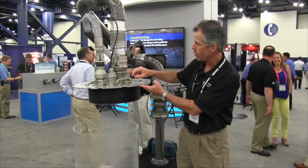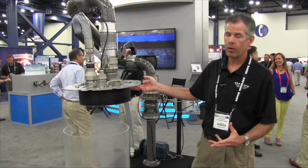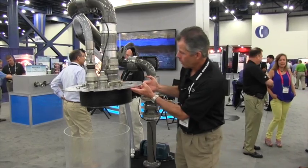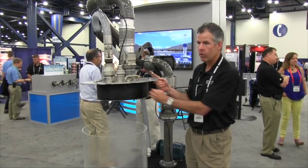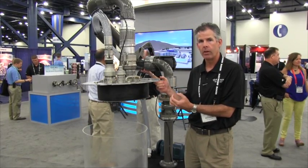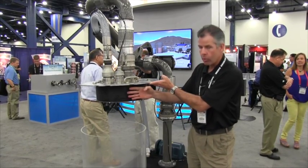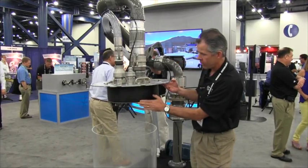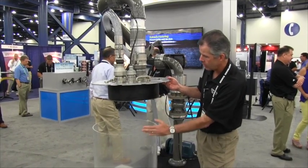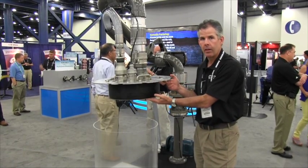There are several things we've done with this new design that make it much better. We have an inflatable seal where the bladder material is much thicker and much more robust than our old design. We also have it recessed — as you can see here, it's recessed and protected — so as it goes in and out of the hatch, it's not going to get dinged and damaged.